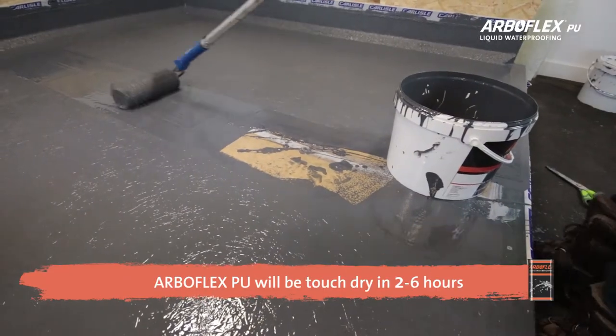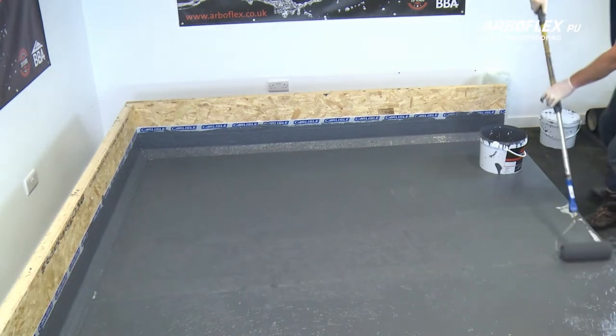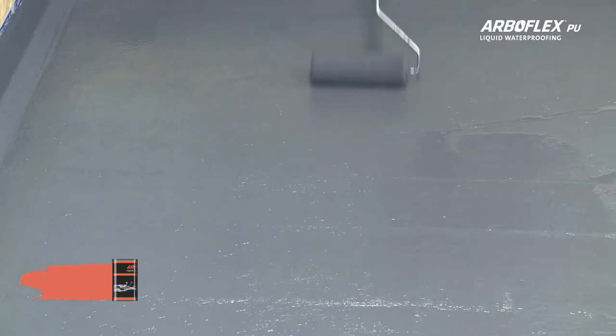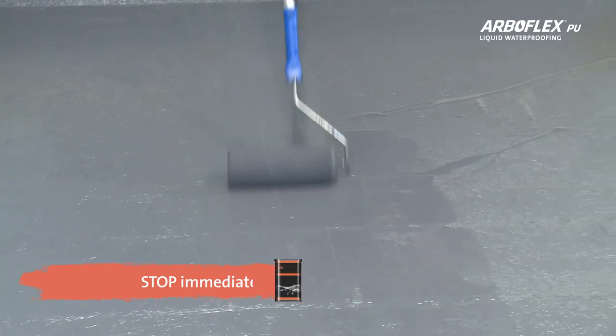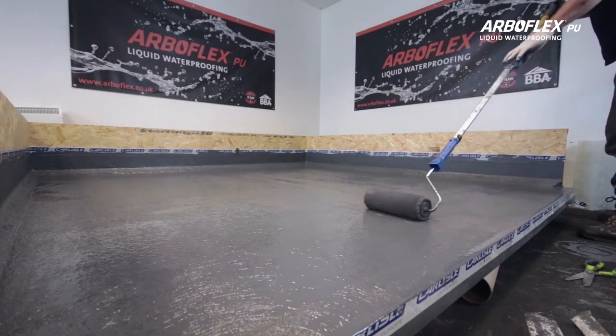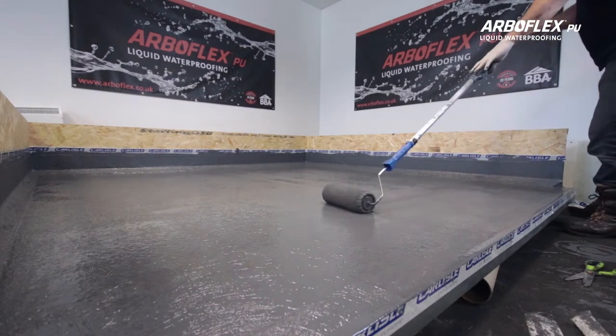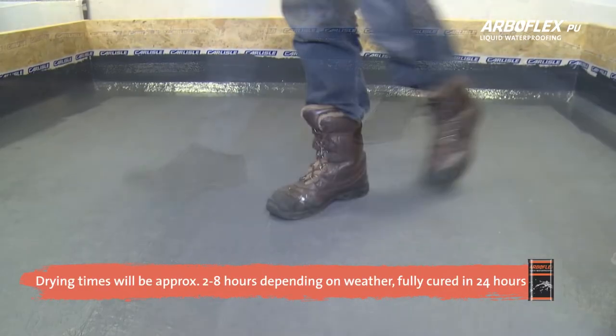ArboFlex PU will be touch dry in 2-6 hours and fully cured in 24 hours. You should stop immediately if there is rain during the installation process. However, ArboFlex PU is shower proof as soon as the matting is encapsulated. Once dry, it is ready for pedestrian traffic and is fully trafficable.